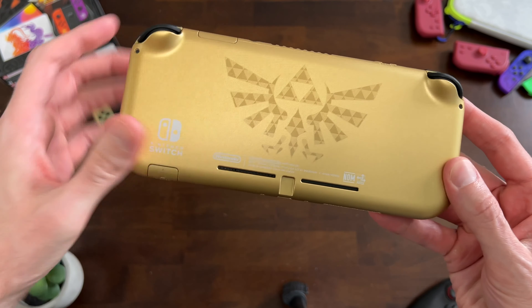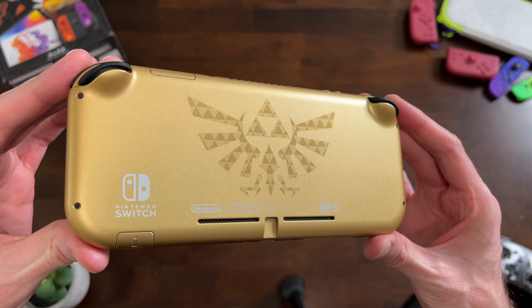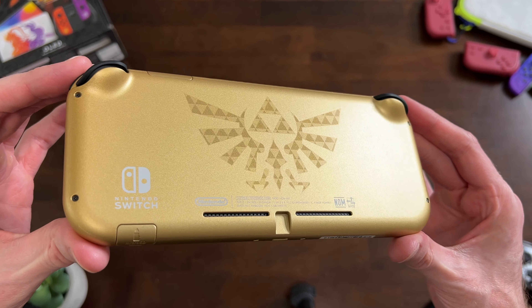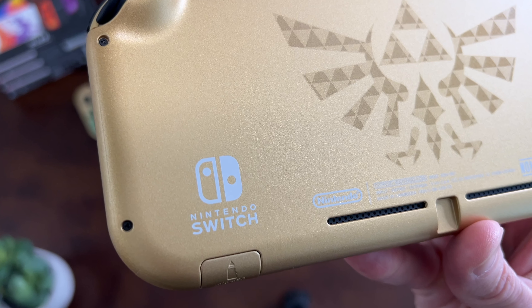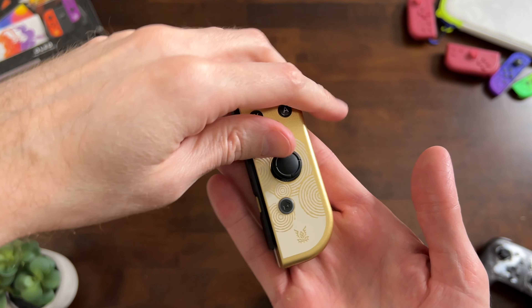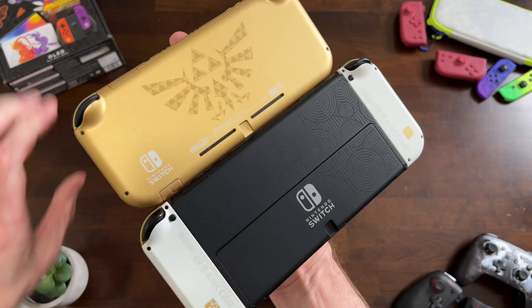Now the back — that's pretty nice. You get the Hylian Crest, which is nice and subtle, and it's actually made up of little Triforces if you look closely. Pretty subtle but classy. I really like the finish on this thing — it feels really high quality. What's really cool is that it's gold all over, compared to the Tears of the Kingdom OLED where it's just the front of the Joy-Con. That's really what makes it unique.